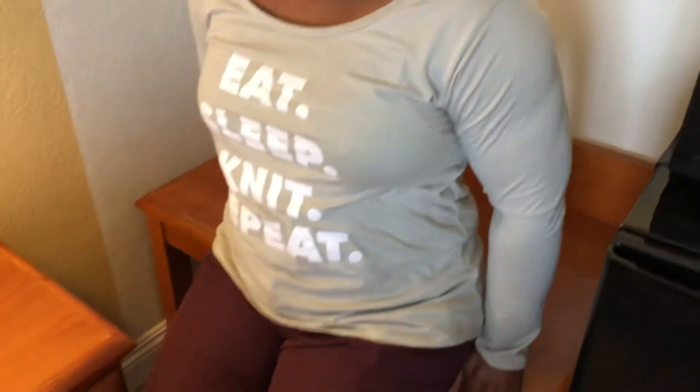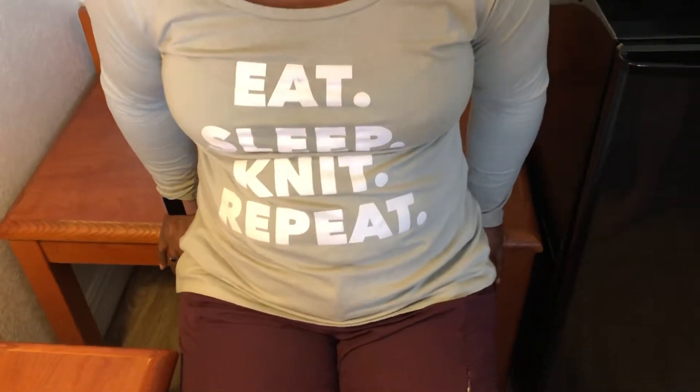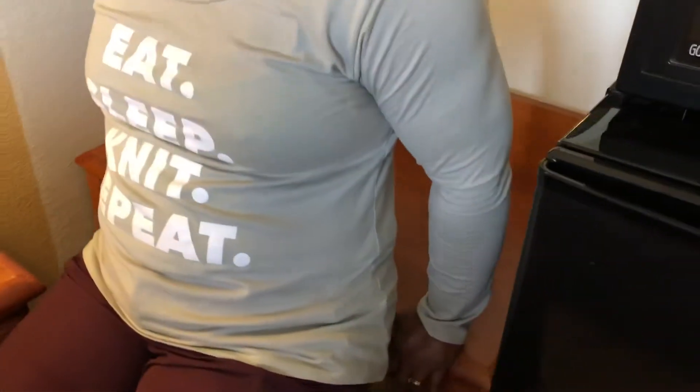My hands are placed right beside my hips, sitting up nice and tall. Everything's going to be about 45-degree angles — my knees, my elbows — as I come down. Let's do about three sets of 10.